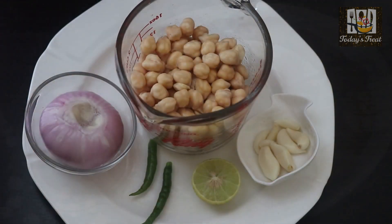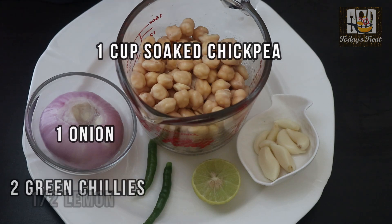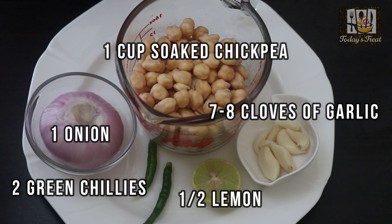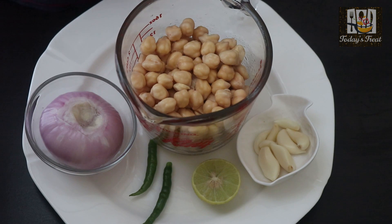We are ready to eat the falafel. I am going to soak in the falafel. We have a medium size falafel. We are going to eat a bit of falafel. I am going to add some salt.